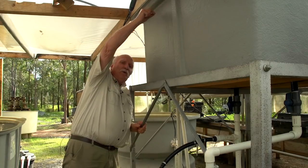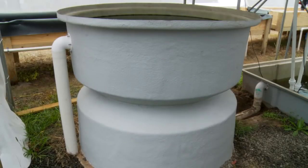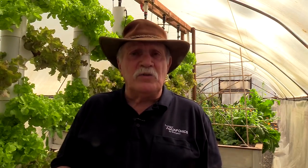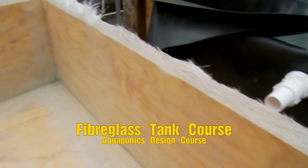What stops people from using fiberglass usually is because it's too expensive to buy and too difficult to work with when you don't have the knowledge on how to do it. So we're going to solve that with this aquaponics design course add-on, which will be the aquaponics fiberglass manufacture course added into the program for you.